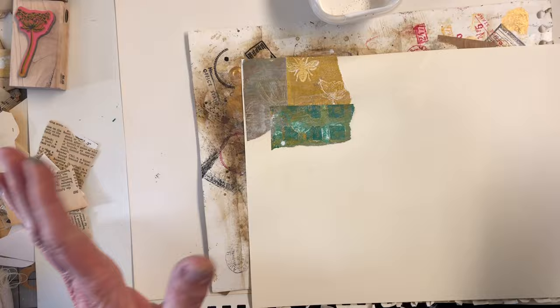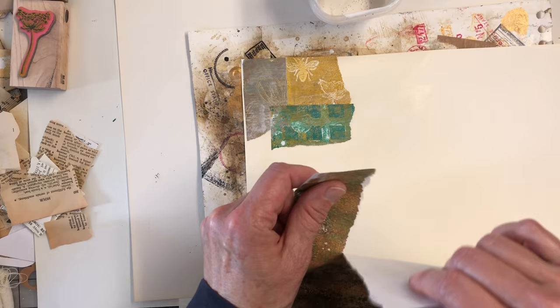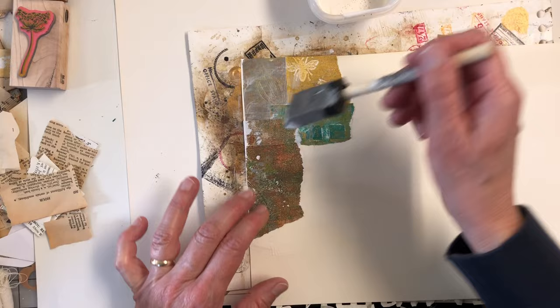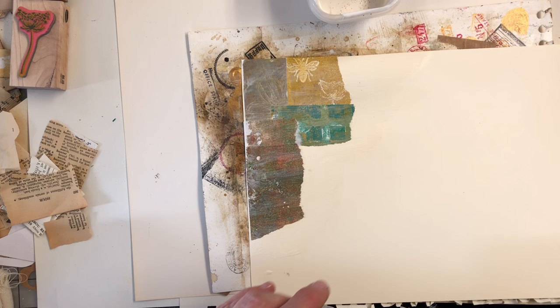It's just kind of a relaxing process, not really much thought into it. I don't know if we'll use this for anything today or if that'll just be another video — maybe tomorrow after this is all dry and flat. But for today we're just going to play with some gripping and ripping pieces. Do some more of this yellow.